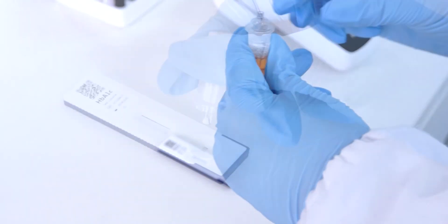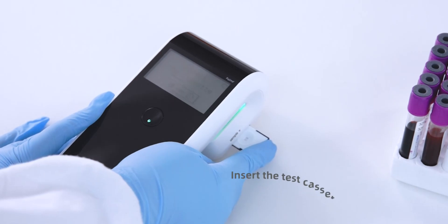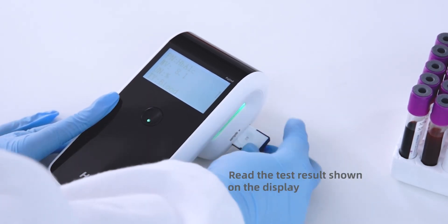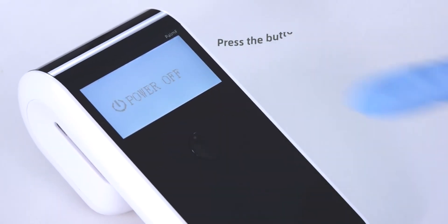Add 2 drops of the mixed liquid onto the sample well of the test cassette. Wait for 15 minutes. Insert the test cassette into the port. Press the test button and read the test result shown on the display. Press the button for 3 seconds to turn off the instrument.